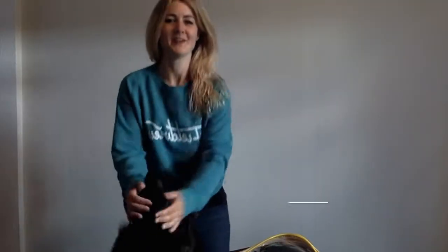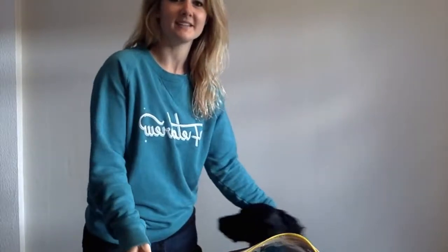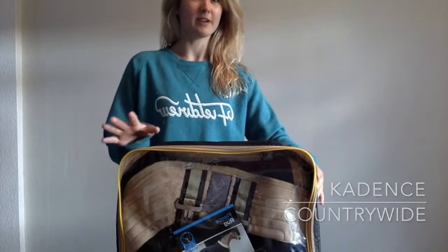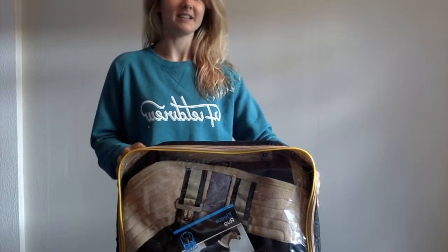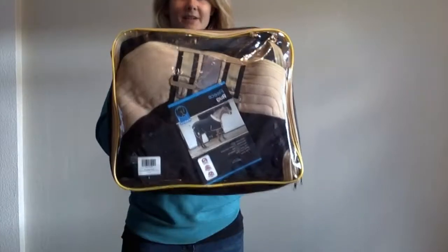Hey guys, it's Nicole Jones from the Physio Crew. This is my dog Sasha — she's dying to go for a walk so we'll make this quick. I just wanted to do my review of the day which is for a fleece rug. It's Cadence, which is one of the Countrywide brands. I've gone for it just because it's cheap and cheerful — I really needed a rug that would wick away all of the sweat and cool her down, so that's why I've got the fleece.